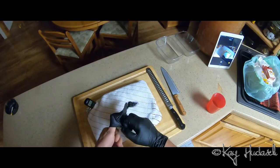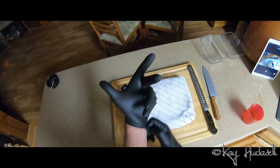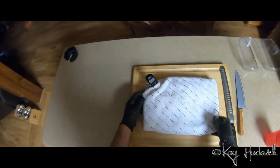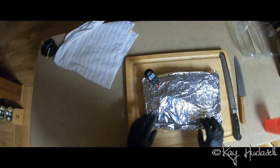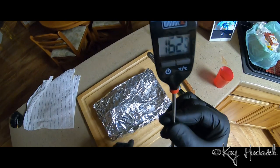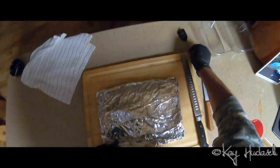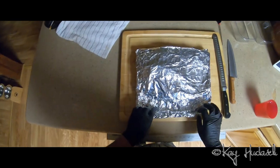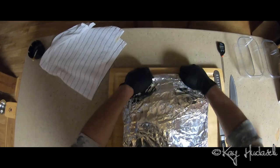I think our little puppy is ready to be carved and unpacked. All right, let's see what we got here with our hundred dollar brisket.